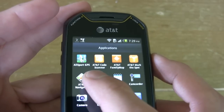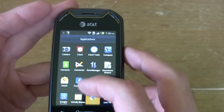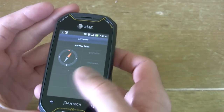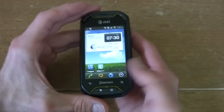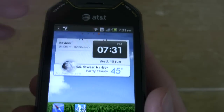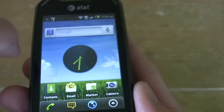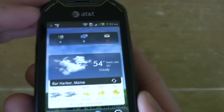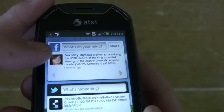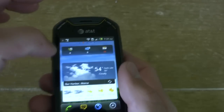We have AllSport GPS preloaded on this phone — it's like your own personal trainer. This phone also comes with a compass that links up to its GPS technology. We get some useful widgets including a combination widget with events, weather, and time, plus animated wallpaper in the background. There's a status bar for messages, emails, and phone calls, and we also have a Facebook and a Twitter widget so we can access them right from our homepage.